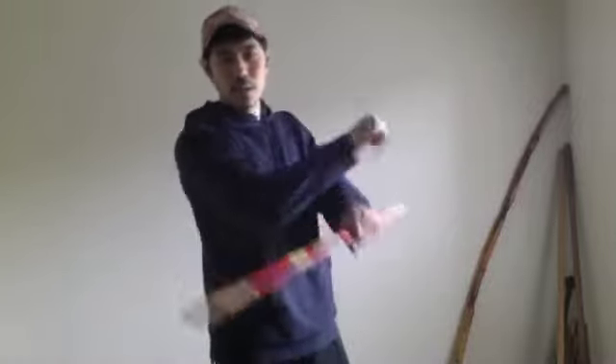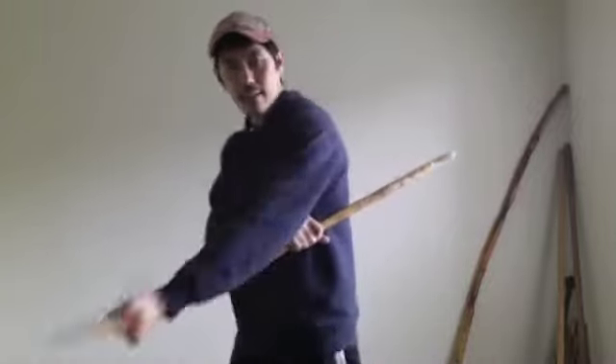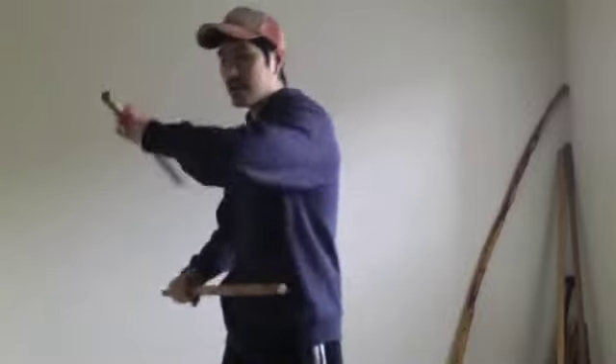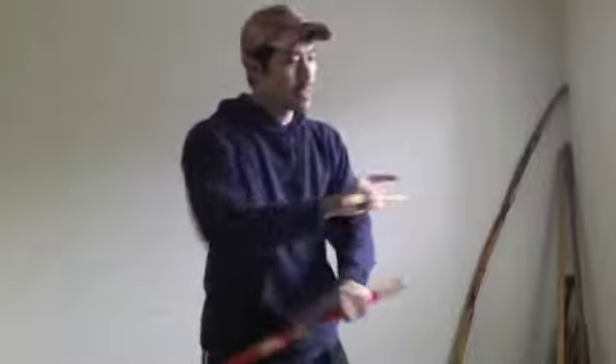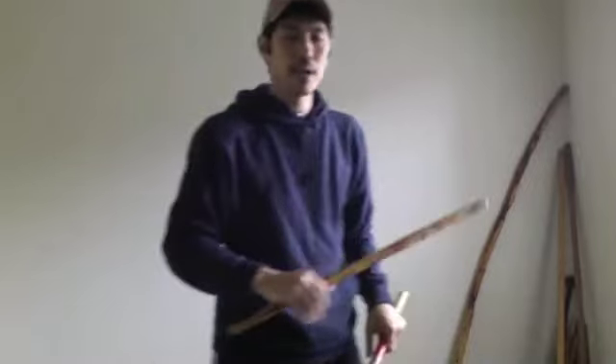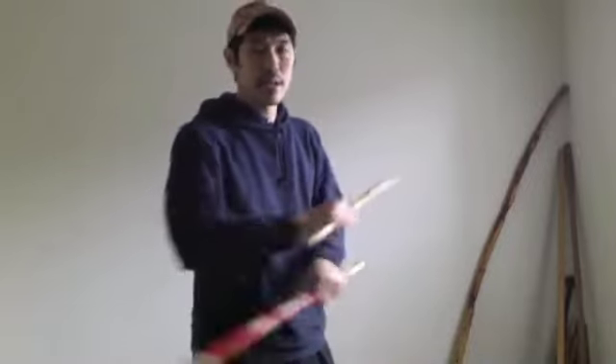So you're going to go one, two — see how that flows? That goes one, two, and then the slash comes in like that. And then same with this side — one, two, and then a slash right here. It's just a lot more circular and it flows a lot better. You're still doing the same idea: the backhand, forehand, and then slash. Once again, backhand, forehand, and slash.